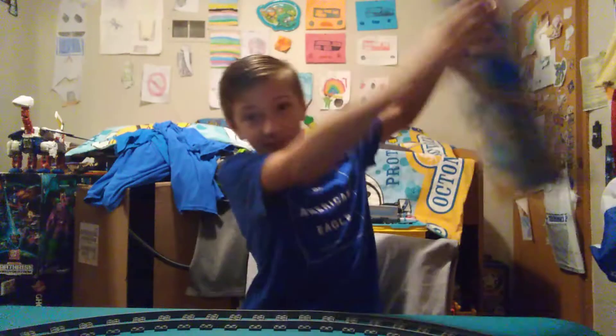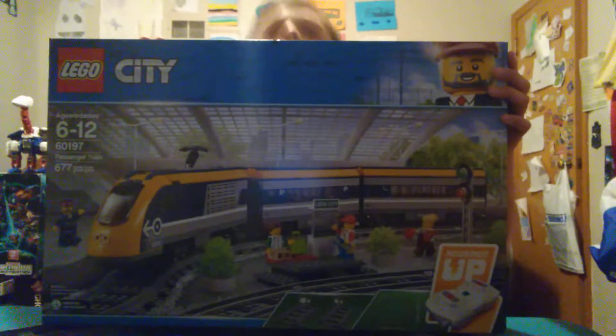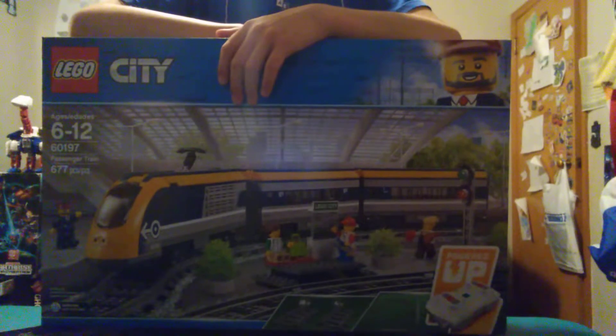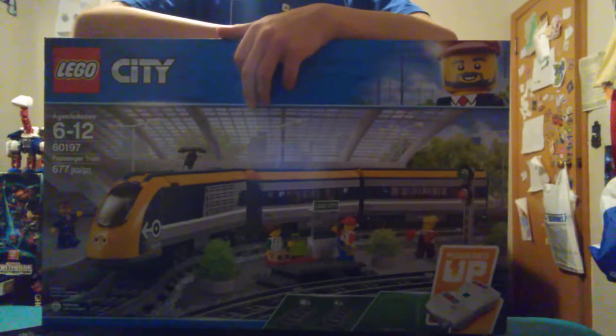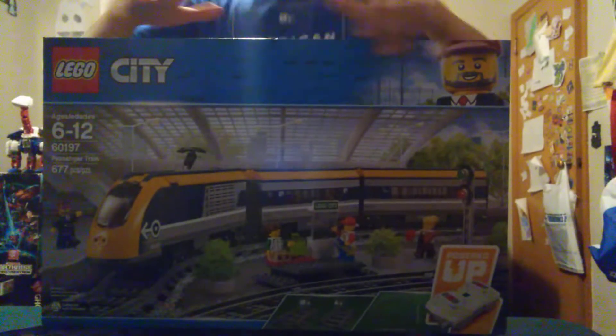Hey guys, it's currently nine something right now and I'm filming this because I just picked something up at the store. I just took a shower. I'm just gonna tell you the price flat out — it was $130.99, very expensive. It is a LEGO train set. Right over here behind the camera is a train set — I have an Astrotrain, which you guys have been following hopefully.